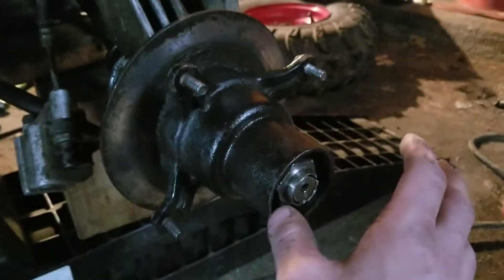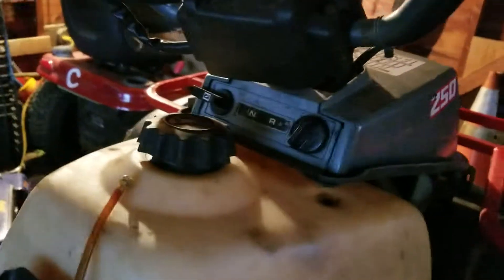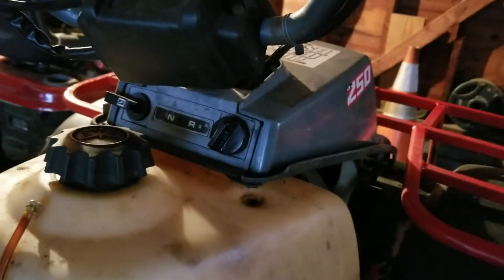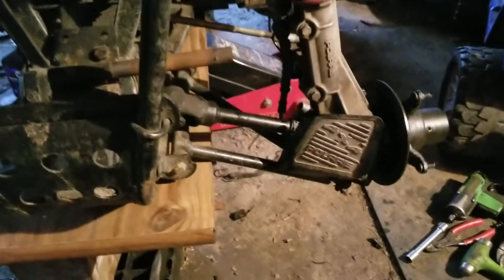I'll give you guys a little example of how this works. You're going to start the four-wheeler — I left my ignition on last night so it might not start, hopefully it does. Here we go. Right now the front tires are spinning, and I'm going to click the four-wheel drive — boom, there it goes.